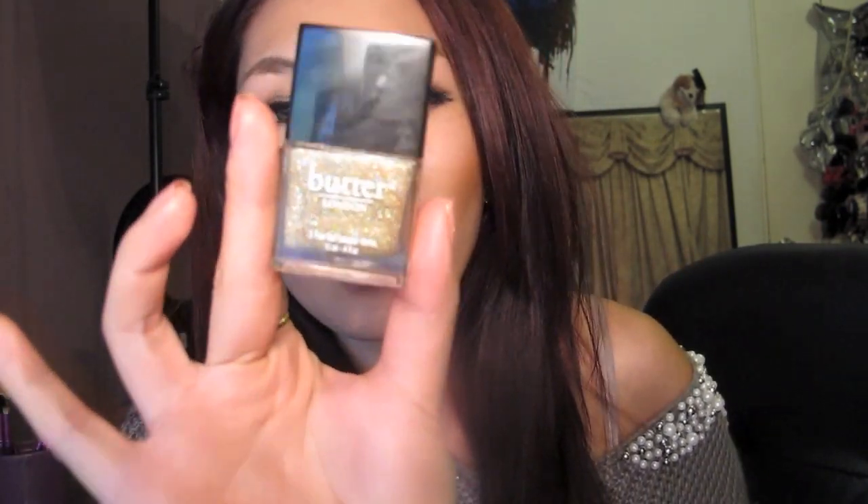This polish has no — I can't say these words so bear with me — no formaldehyde, no toluene, no DBP colour or carcinogens. Basically they are non-toxic, and that's the greatest thing about this company.